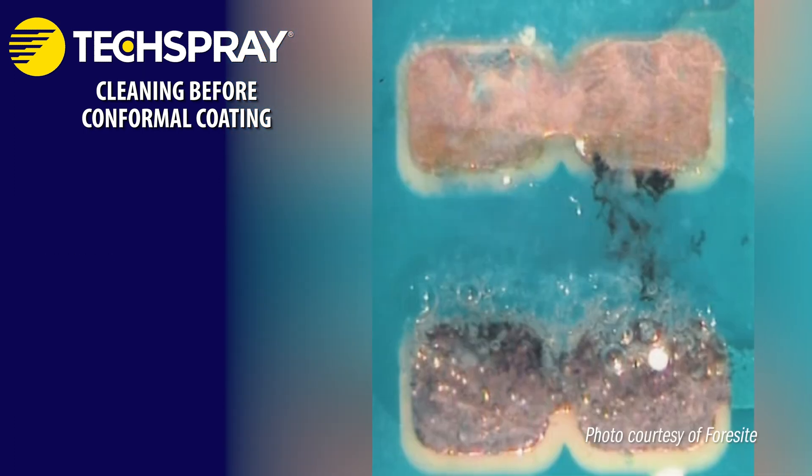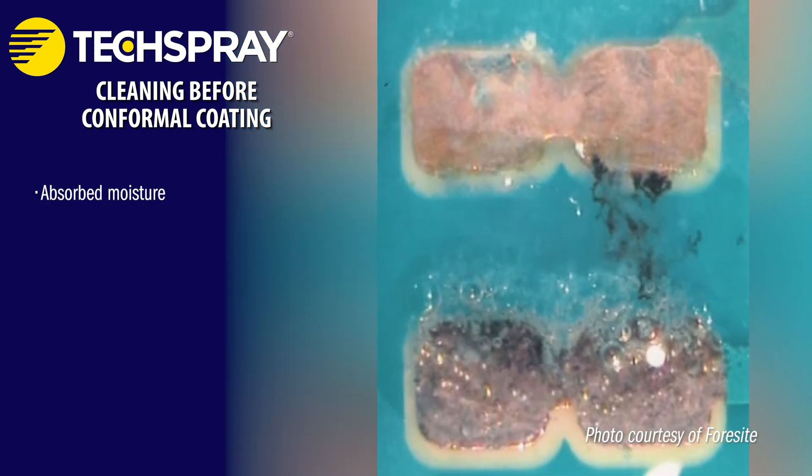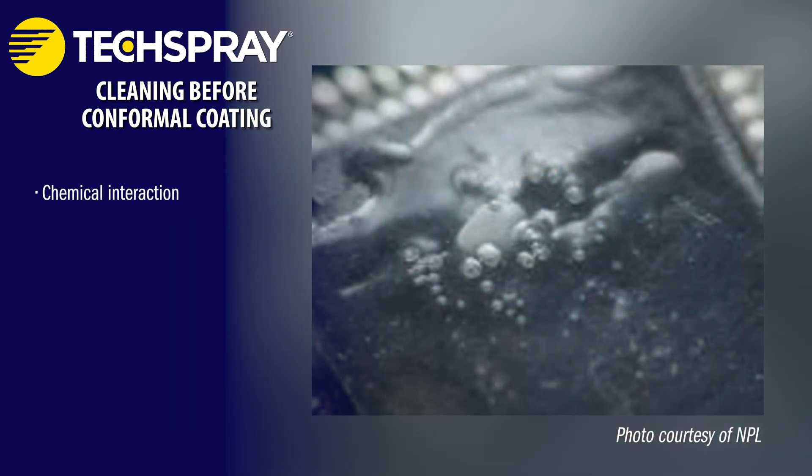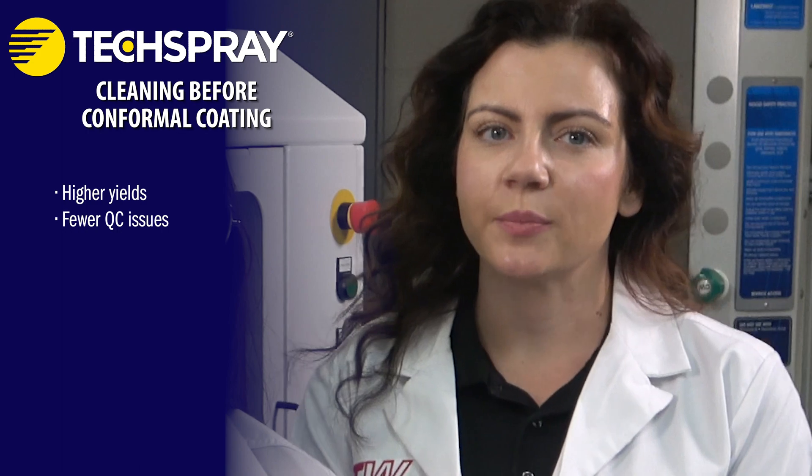Ambient humidity can absorb into flux residue and increase the chances of electrochemical migration. Chemical interaction of the coating and residue can increase the likelihood of defects like bubbles. Manufacturing environments often have inherent fluctuations in temperature, humidity, and other conditions. A wide process window accounts for these variations, reducing the likelihood of defects caused by minor deviations. The robustness leads to higher yields and fewer rejected PCBs.